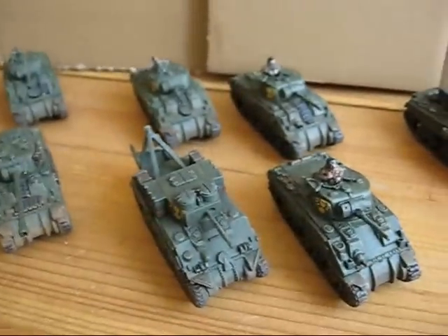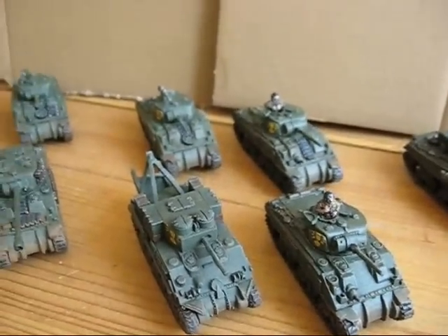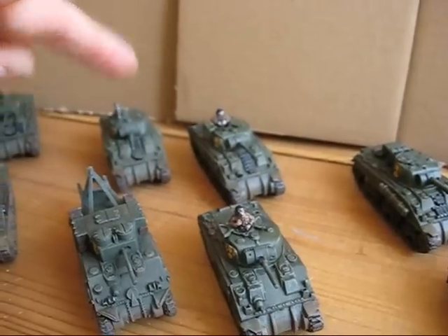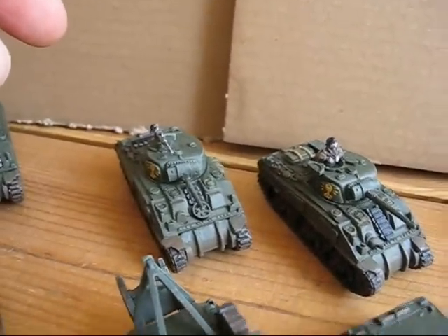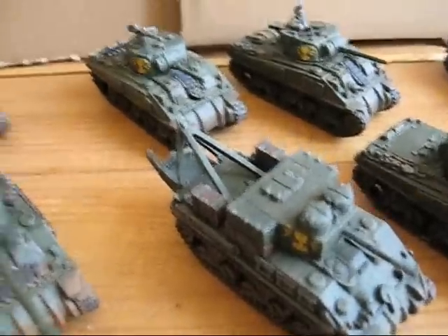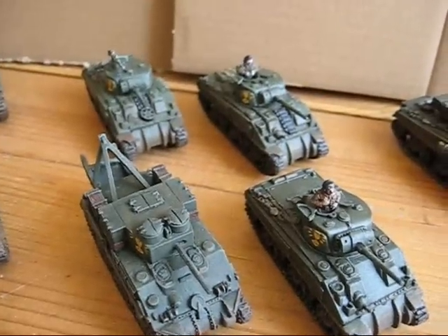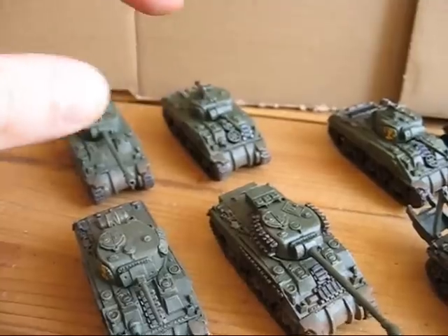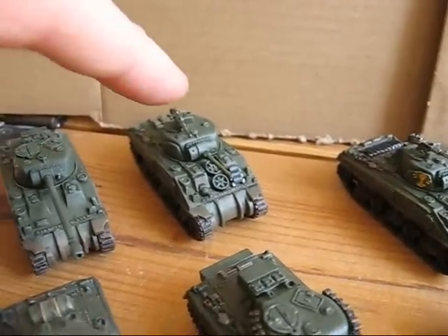Here is the HQ platoon with the first and second CO, an additional Sherman with a 50 cal, and the recovery vehicle in front. This is the second platoon — two Fireflies, two Shermans, one equipped with a 50 cal.